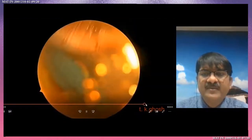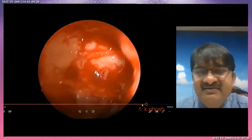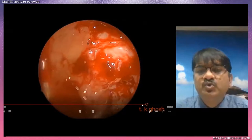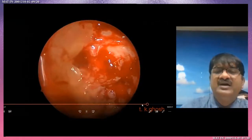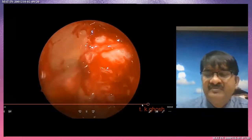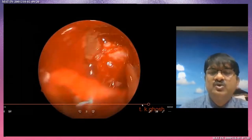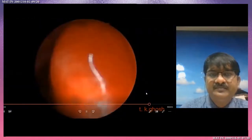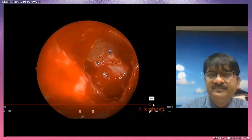Skull base is seen. Now the interesting part is the anterior part of the maxillary antrum — the anterior and lateral part is very difficult. I have one instrument: the 120-degree rotating forceps. I am using this to remove the polyp from that part; otherwise the 120-degree rotating microdebrider is also used. So at that time you need 120-degree rotating forceps. All clear.